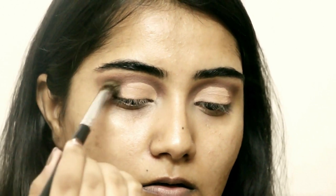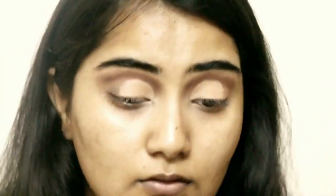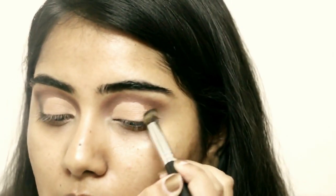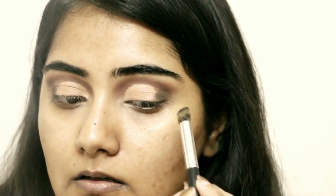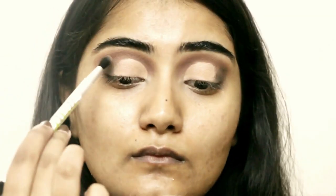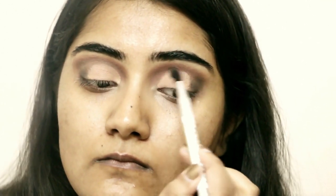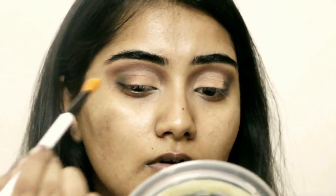Now I'm going with a dark eyeshadow in the outer V to smoke it out. This is the Black Chrome matte black eyeshadow by Estee Lauder. We obviously need some color there, otherwise the look will appear very shabby. I'm mixing it with Lavish Mink, another dark color by Estee Lauder. In the crease I'm adding Pretty Penny, which has a brownish shimmer.